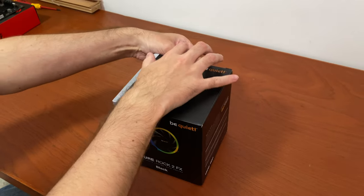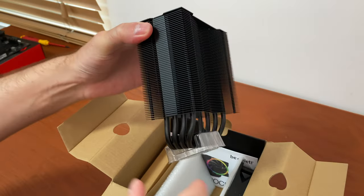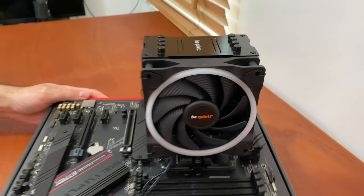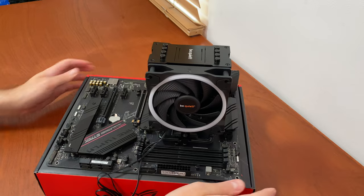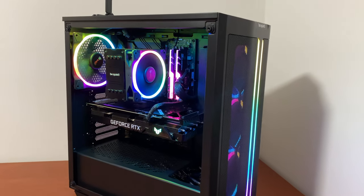Of course, to keep it silent we are cooling it with the Be Quiet Pure Rock 2 FX air CPU cooler. Its matte black finish goes well with our other black parts, and the RGB lights look great in the rest of the build.